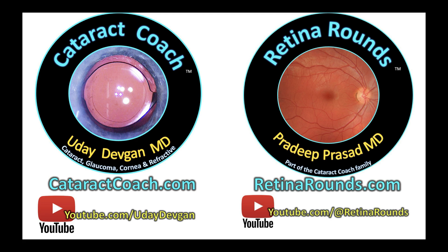Again, thank you. If you want to send a video, send it to us at cataractcoach.com — especially we want to see your complication videos. Send them over to cataractcoach.com.